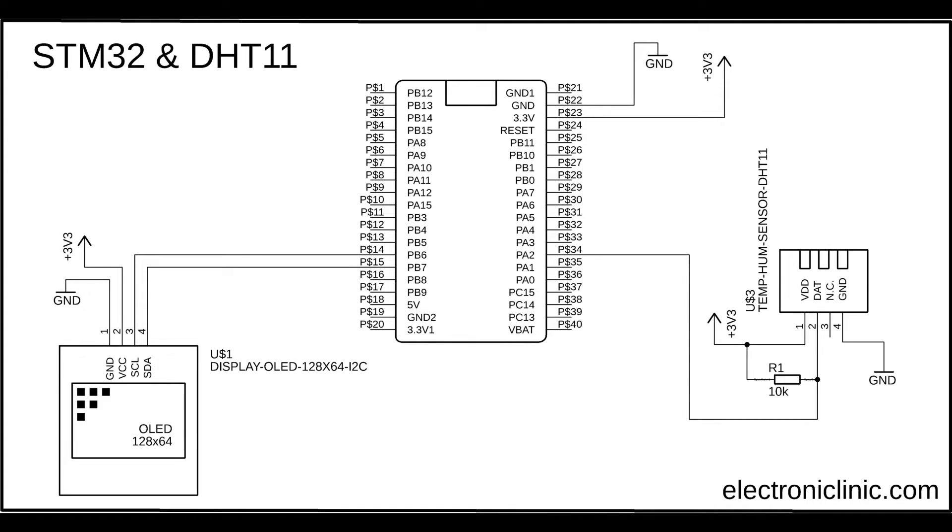The SSD1306 OLED display module power supply pins are connected with the B6 and B7 pins of the STM32 microcontroller board. B6 is the SCL and B7 is the SDA.